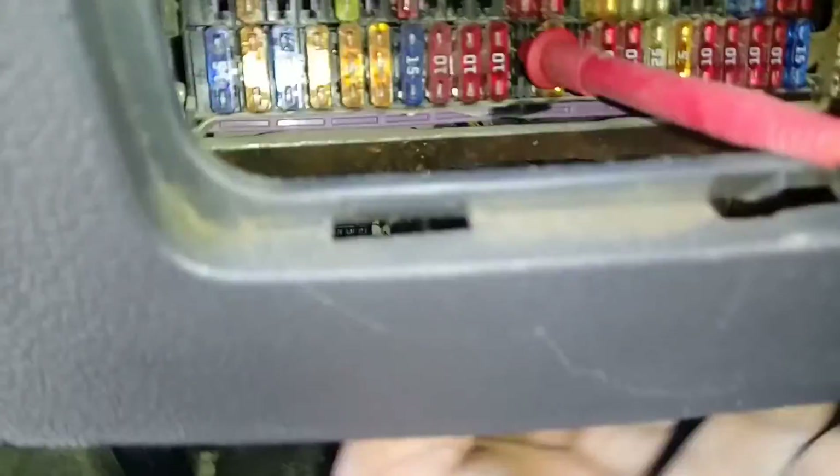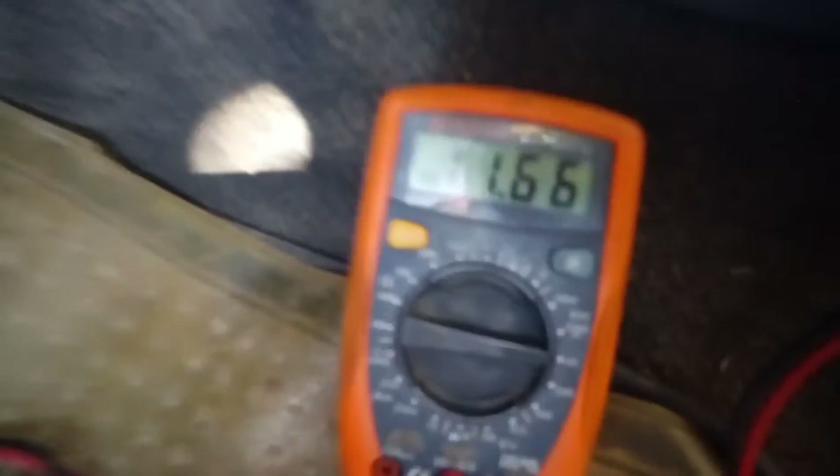A tierra. Ahora lo vamos a hacer en el pin de abajo, a la inversa. Hicimos a la inversa y me está mandando... Tierra. Esta es tierra que está conectada a la pila.